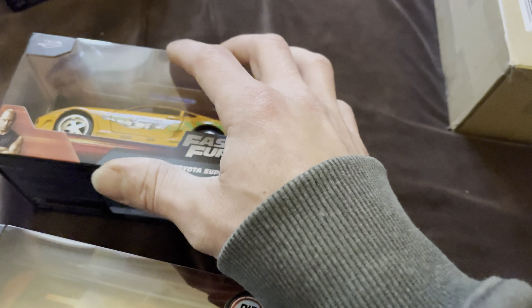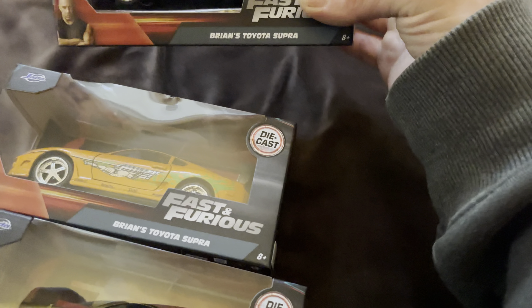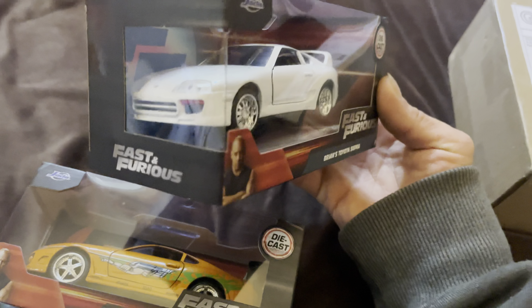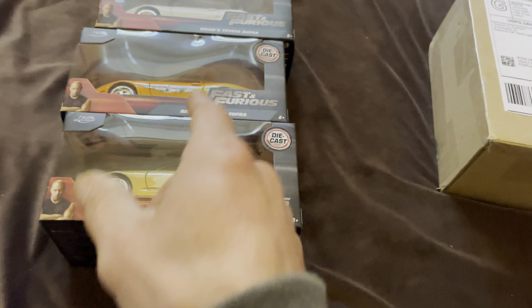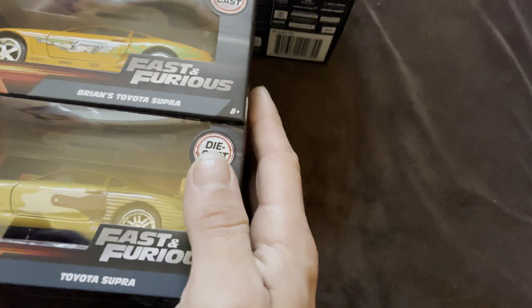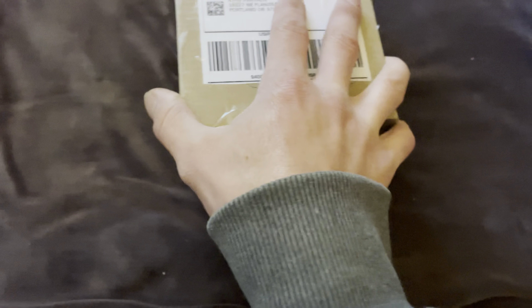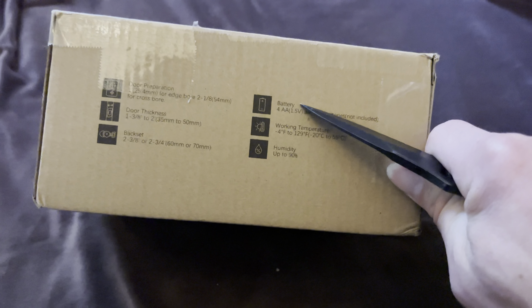It has a little ding in the package, and then lastly is the white Supra. Those will go with the others — I got another one in the mail the other day, I'll go grab it and show you all of them together. I want to know what's in this box because I don't remember having anything delivered today. Hopefully that's not accurate because I didn't order anything with batteries.